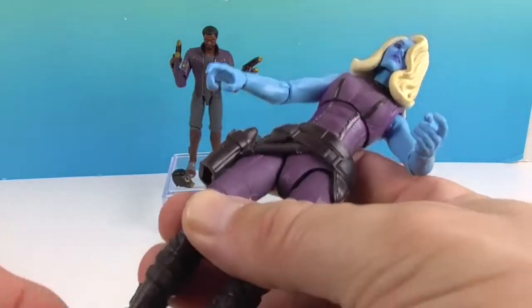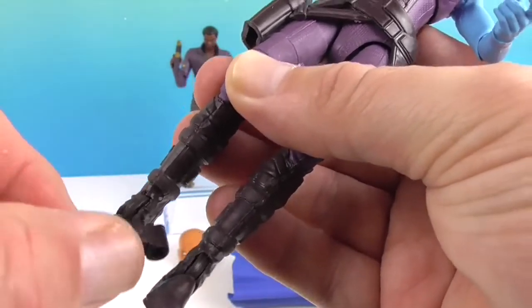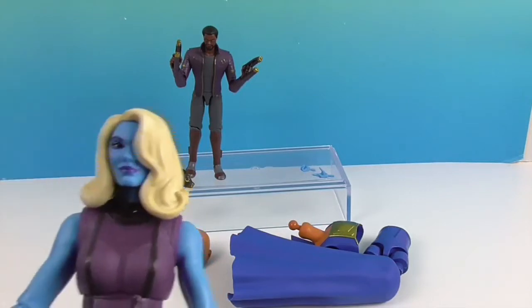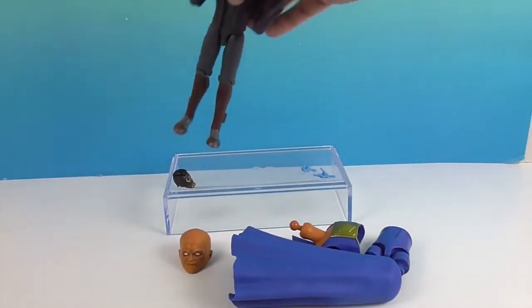The ankle will also roll — that looks painful! — as well as bend. So she should be able to get into some great poses. As we said, it's a really good sculpt on her overall.